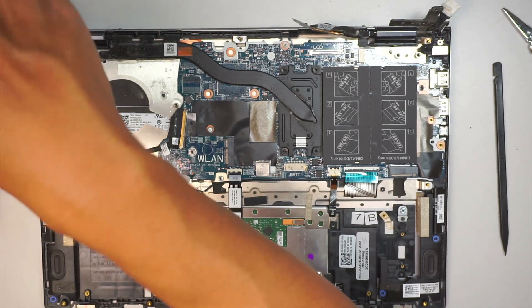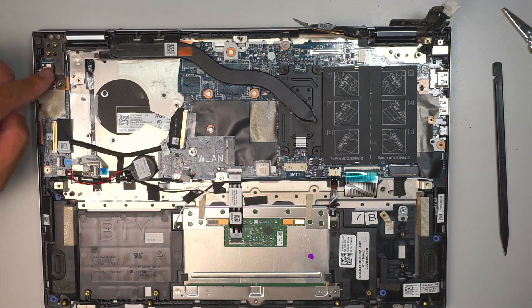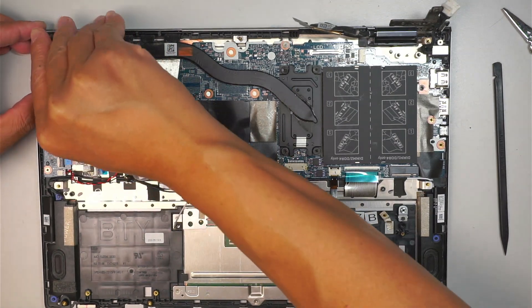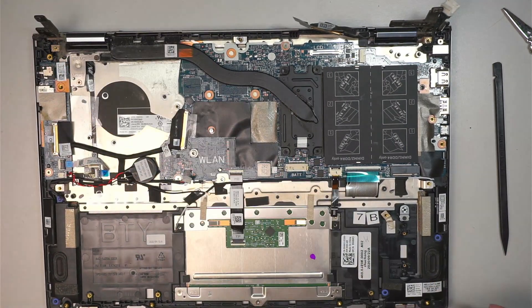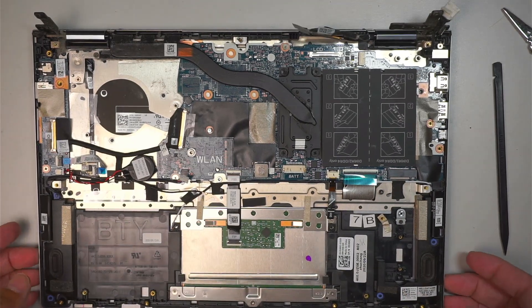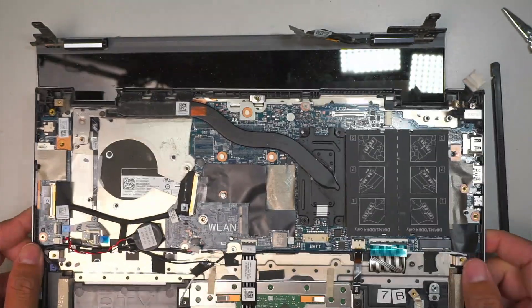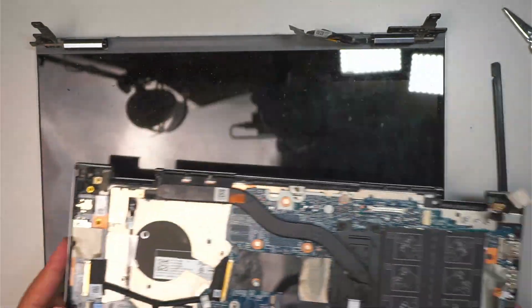Remove the two screws — those two screws are holding down the left side of the hinge. Lift the hinge back, then we just remove the full assembly and detach the LCD screen.